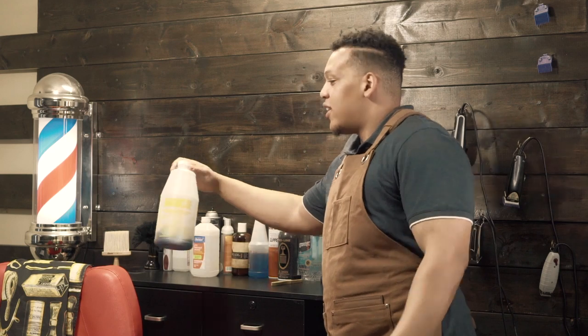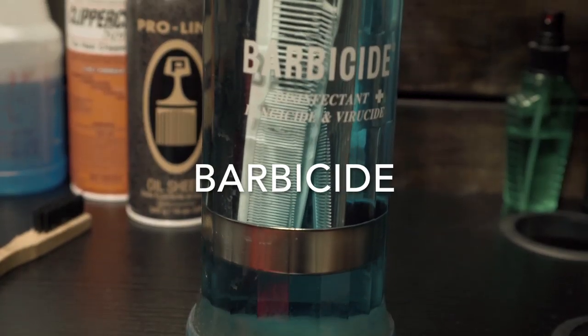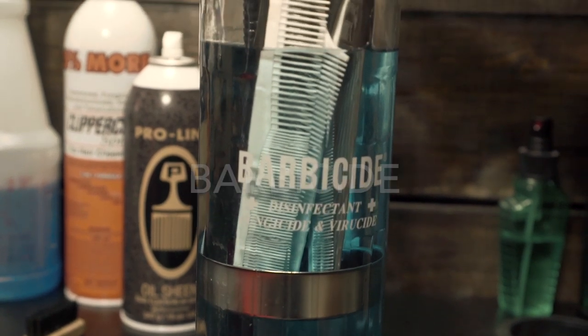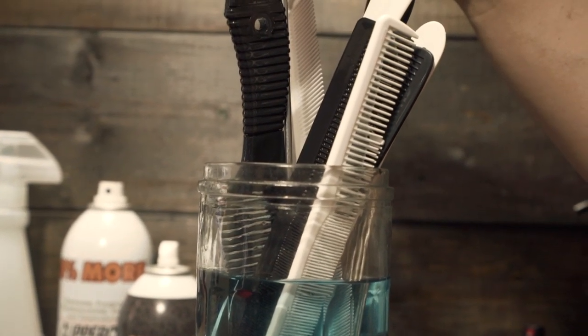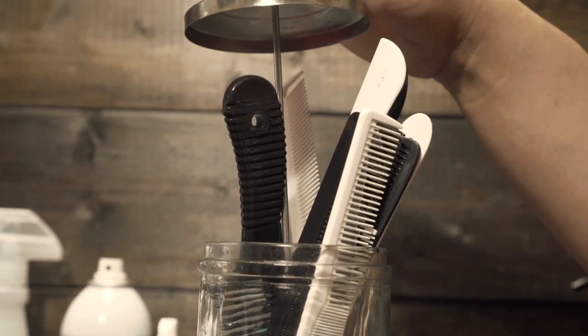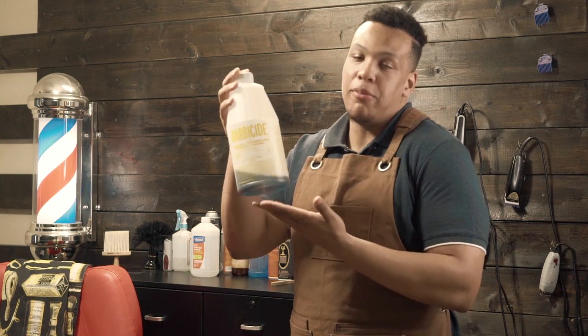First off, the thing that you need more than anything is barbicide. This is mainly used to disinfect your combs, your shears, your picks, and your razor blade. Barbicide is a hospital-grade disinfectant and you can find this anywhere from Amazon to your local beauty supply store to eBay.